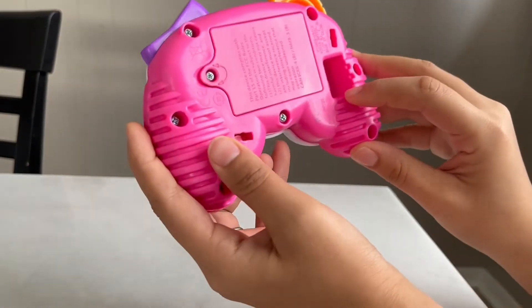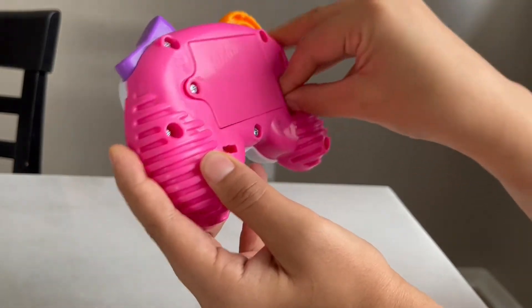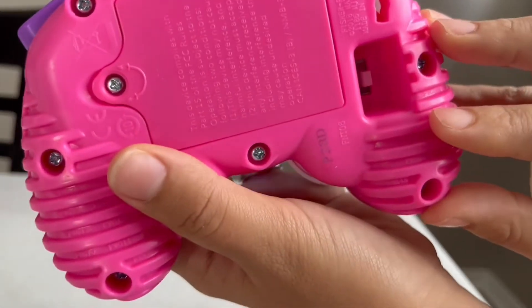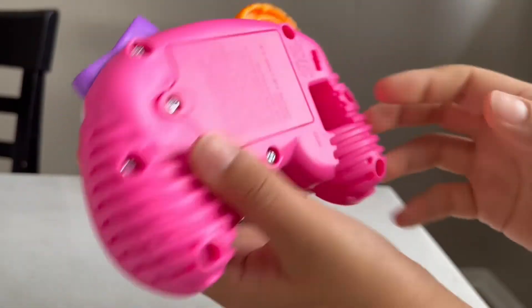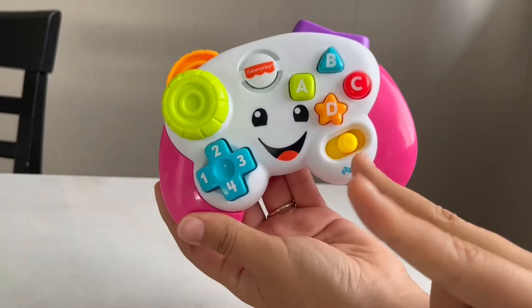So this is how it works — it has the on and off button here. You can turn it on, and you can turn it on even higher, which increases the volume. So basically it has two settings.